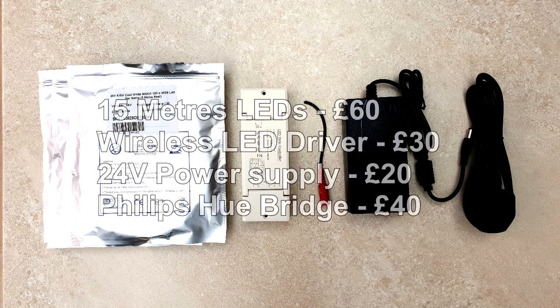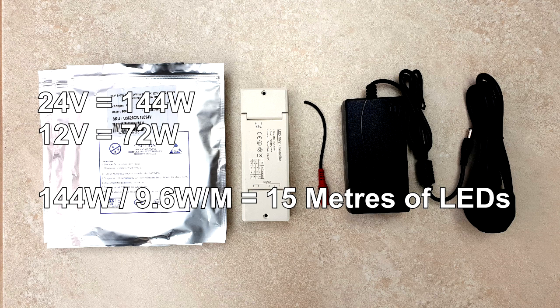Here I have my single color LEDs, my LED driver, a 24 volt power supply and an optional DC power adapter to connect the power supply into the driver without having to cut the ends off the power supply. The driver has a total output of 144 watts at 24 volts or 72 watts at 12 volts. So if you use 9.6 watts per meter 24 volt LED strips, you can run 15 meters of LEDs. If you're using the LEDs as room lights, definitely use 9.6 watts, but for mood lighting or decoration you can use a lower wattage per meter and get a much longer run. I've opted for a higher current 5 amp power supply because of the length of the run, but you can use anything from 2 amps for shorter runs up to 6 amps.